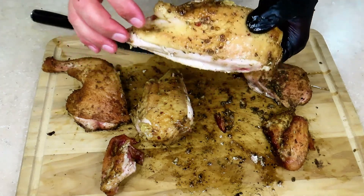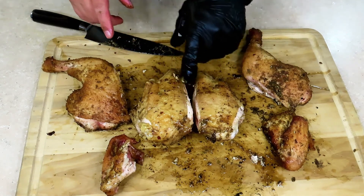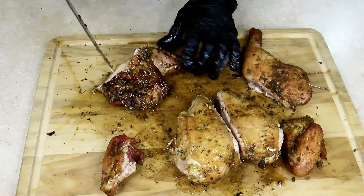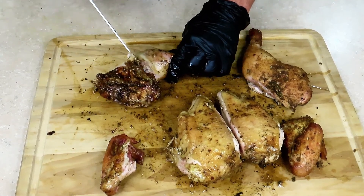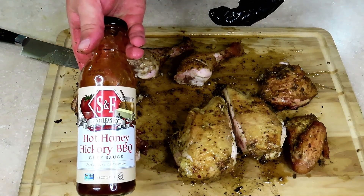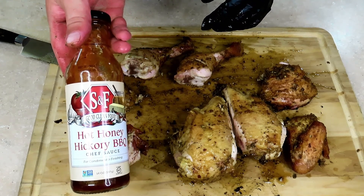Well, spatchcock chicken was a success, I would say. Last thing we've got to do is give it a taste test. I'm a dark meat man, so we're going to start with the leg. I'm going to put some of this hot honey hickory barbecue sauce on it — I have to have barbecue sauce on my chicken. Although the dry rub would probably be just delicious by itself, I've got to have sauce.